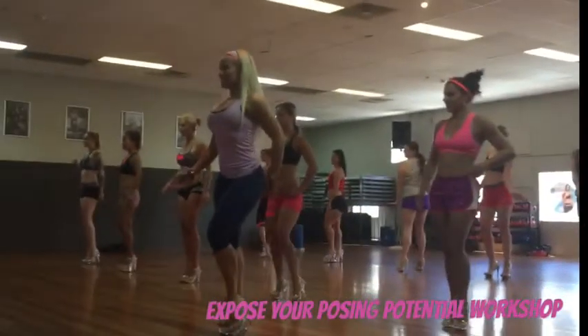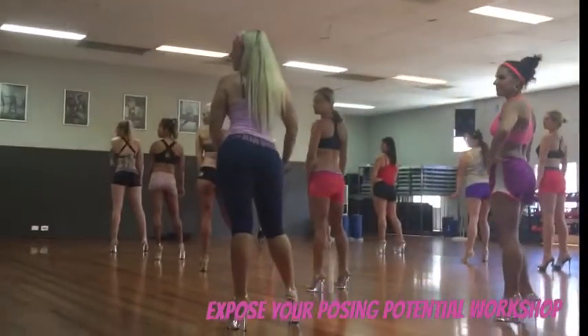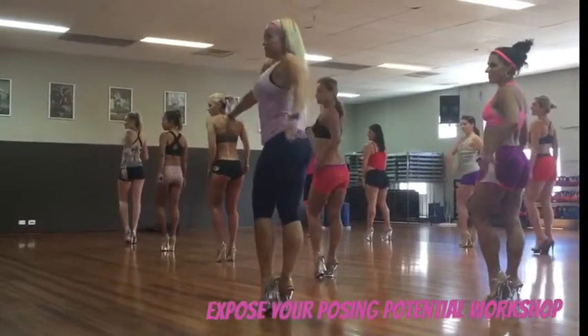Alright, side pose. Feet together, step forward, toes side by side, and shoulders.